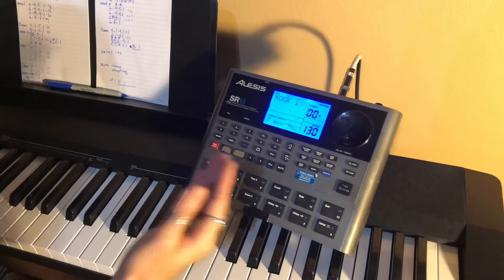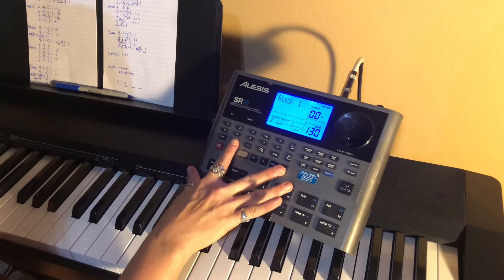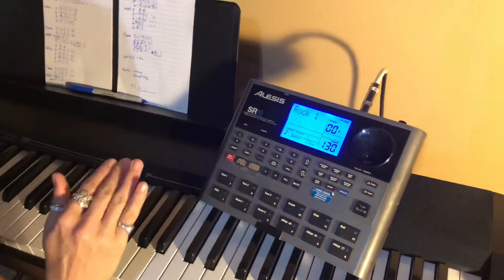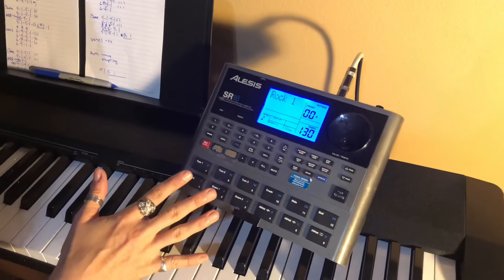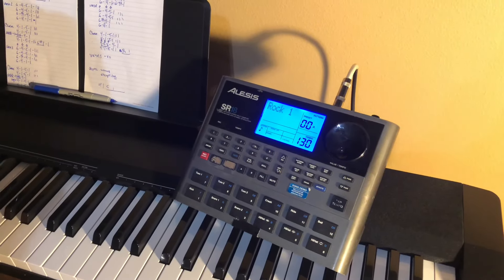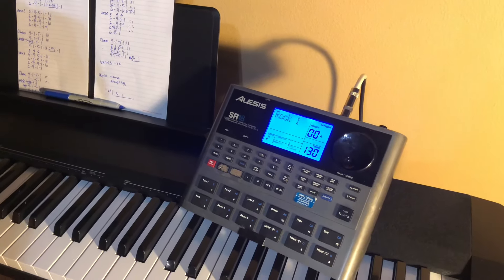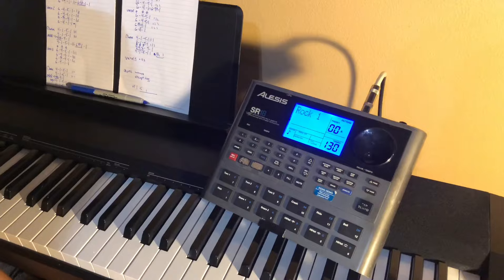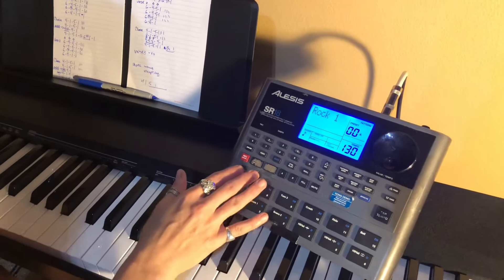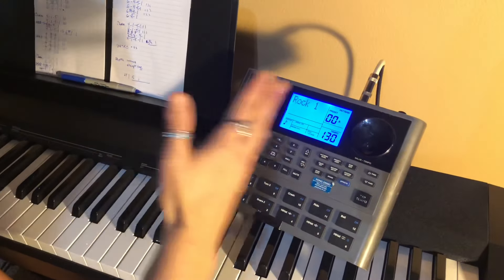When you turn on the machine, make sure you hit mute, hold mute down, and hit bass and percussion — that's just a reminder. Now you're ready to start your show. I'm going to go through typical beats that I would use throughout a night that will get you through your entire night. I'm going to go from lowest to highest.